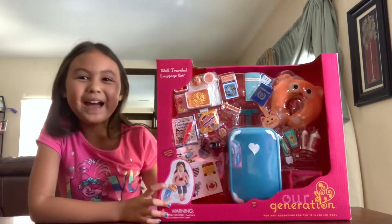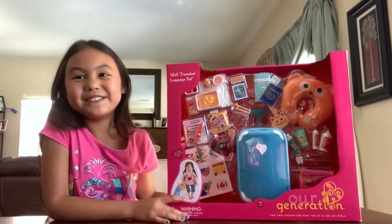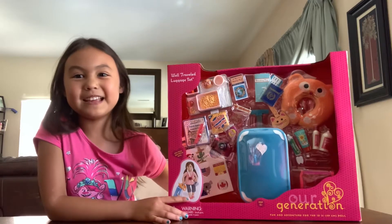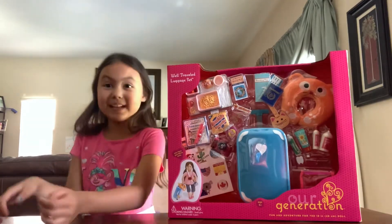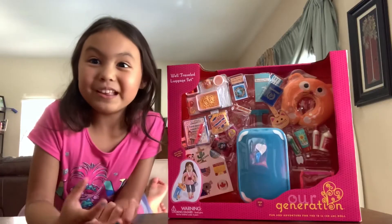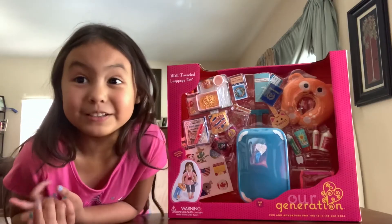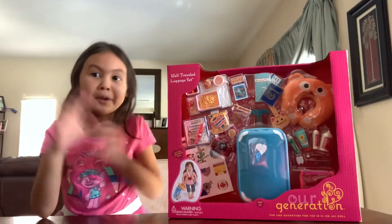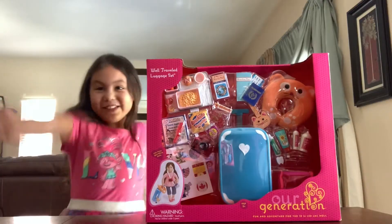Welcome back to my next adventure! I am so excited to open my present. I got this at Target — I've seen all these on YouTube and I really wanted to get this one. I just wanted to open it right away when I got home, and I decided to do an unboxing. So let's open it!